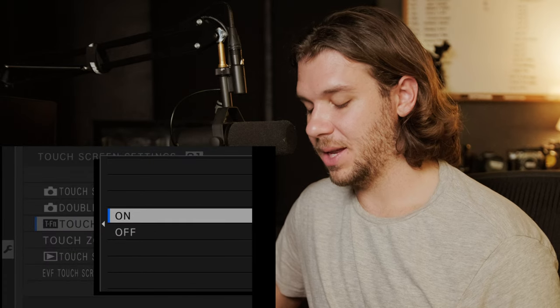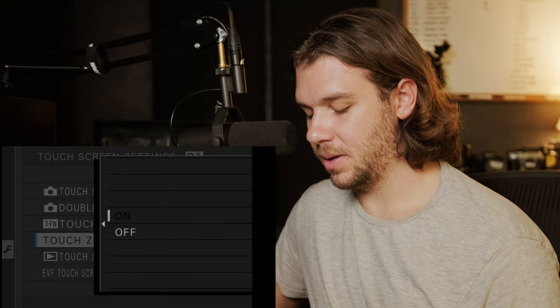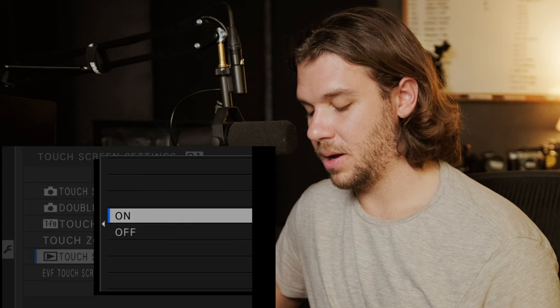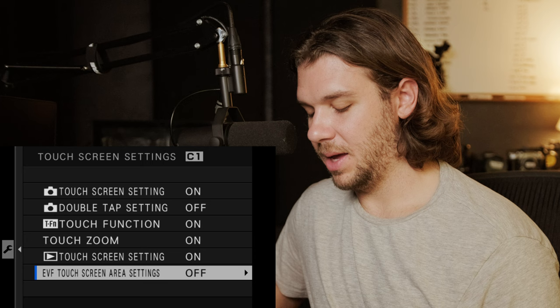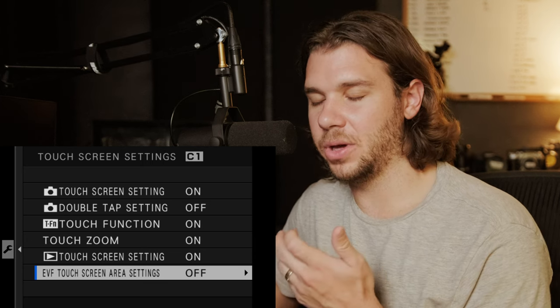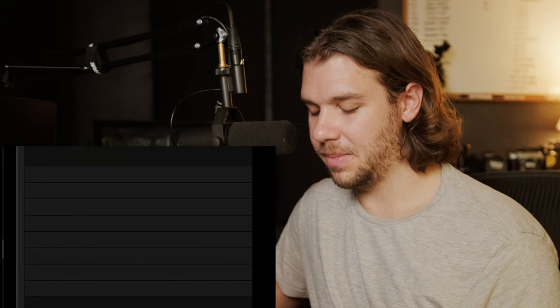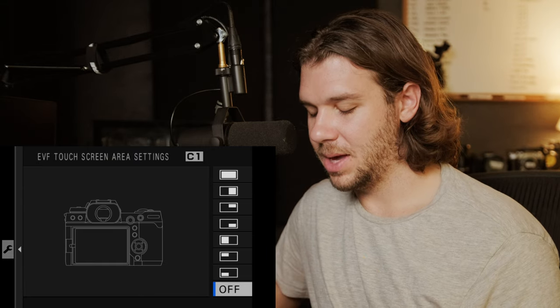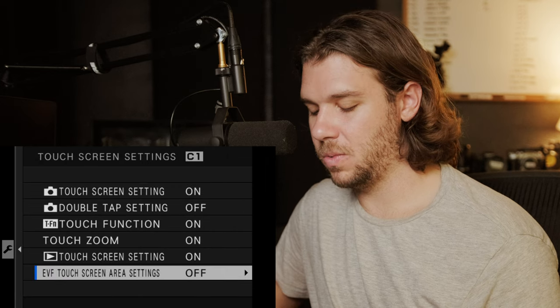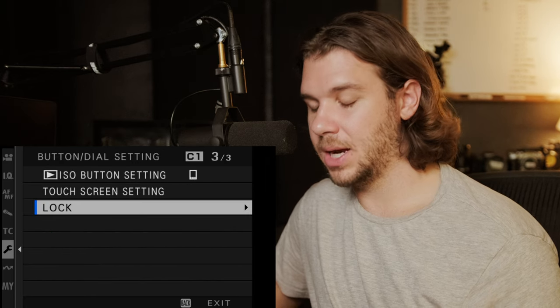Touch function is on, touch zoom is on, touch screen setting is on, and EVF touch screen area settings are off — when I'm looking through the EVF my nose messes it up, and I haven't figured out how to use that well. If you do know how, let me know. I don't have any lock settings.